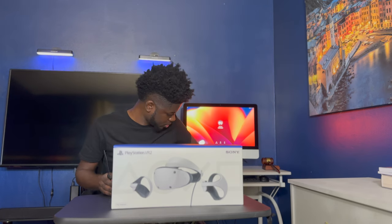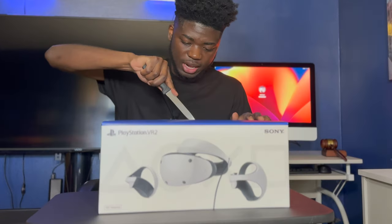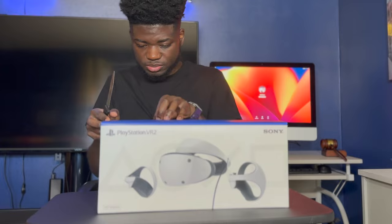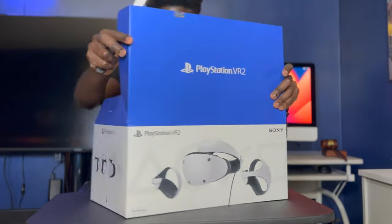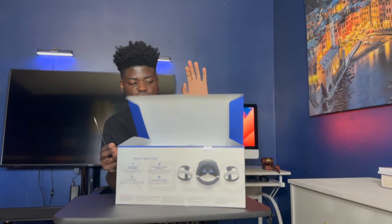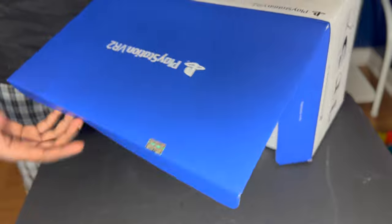First we're going to cut this open, y'all. Let's cut this open, let's see what we got inside. Oops, we didn't want to mess that label and stuff, but it is what it is. So I'm going to do an overview — look at this thing, it's so tight in there.